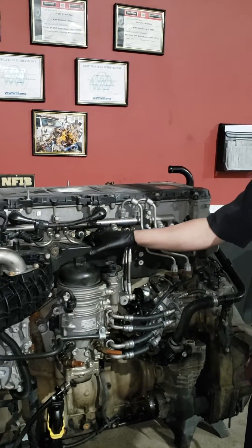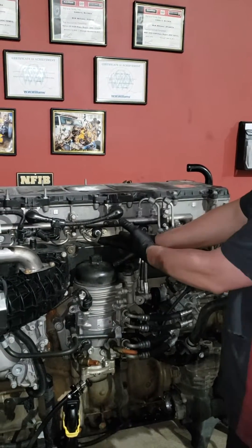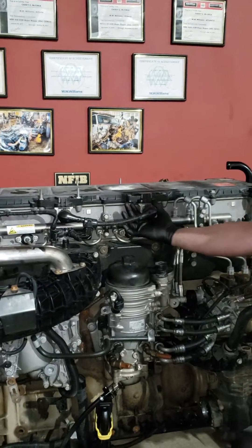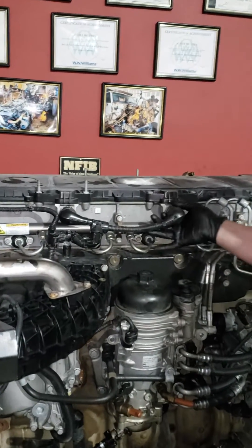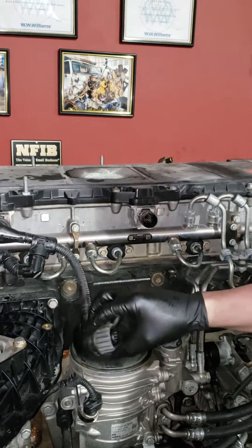Today we're going to do the injector pass-through seals. We're going to jump right into it. First thing you want to do today, we're going to do number four. We're going to take this injector harness and get it out of our way — twist it and pull it out. I'm just going to tuck that back.